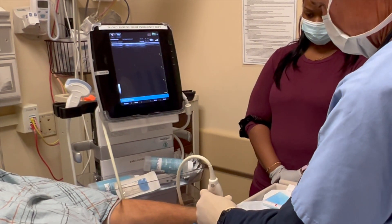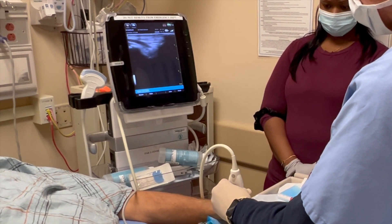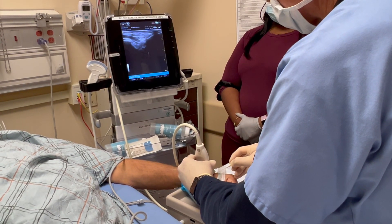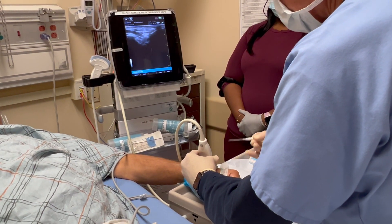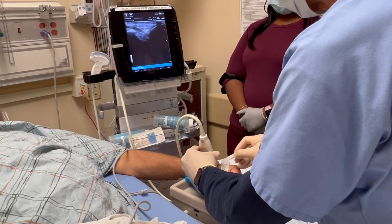Here you can see a video of the A-line actually being placed. If you look carefully, you can see the artery at the top of the ultrasound screen there. It's in the longitudinal direction — there's the artery there. And if you look real carefully, you'll see the needle go into the artery.